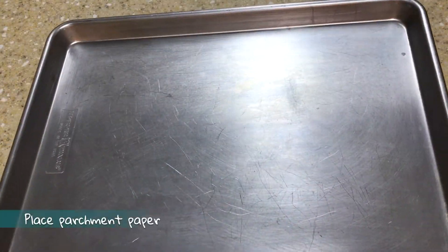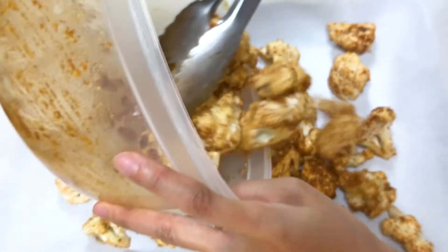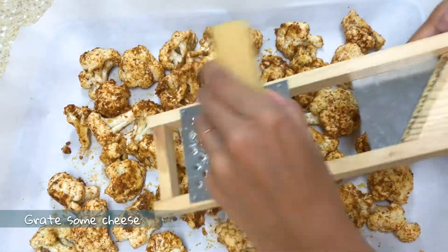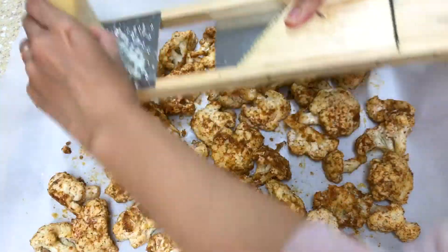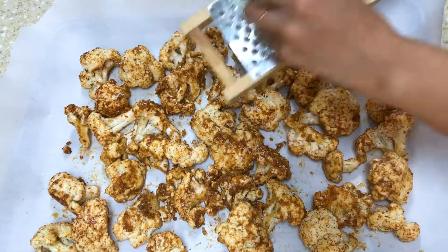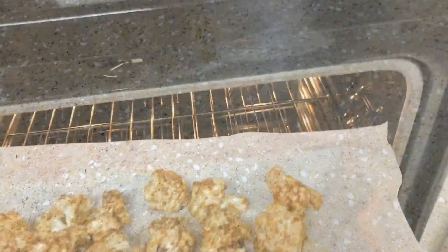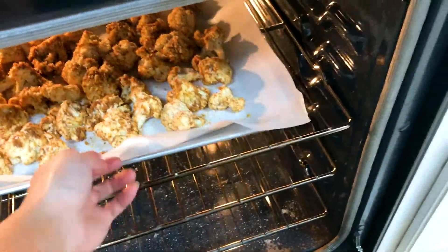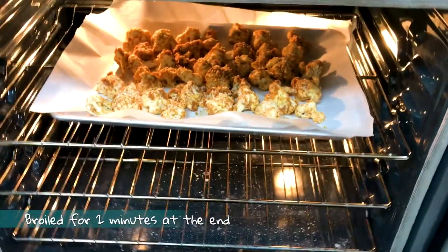Place parchment paper on a baking sheet and place the cauliflower on top of it. Grate some cheese on top of the cauliflower — I like it very cheesy! Bake for 20 minutes at 300 degrees and broil for 2 minutes.